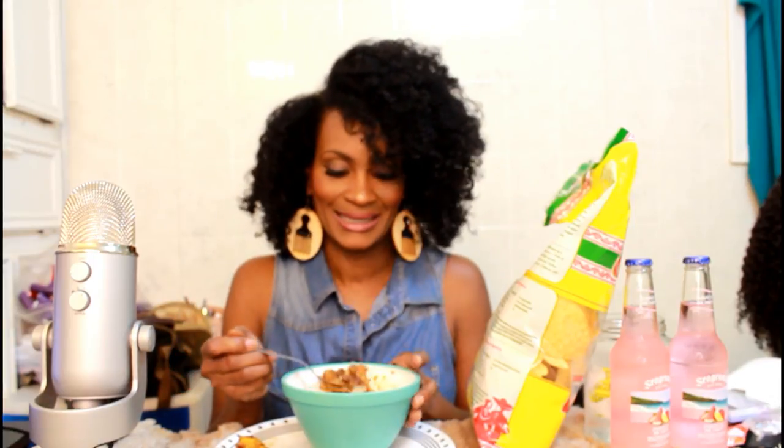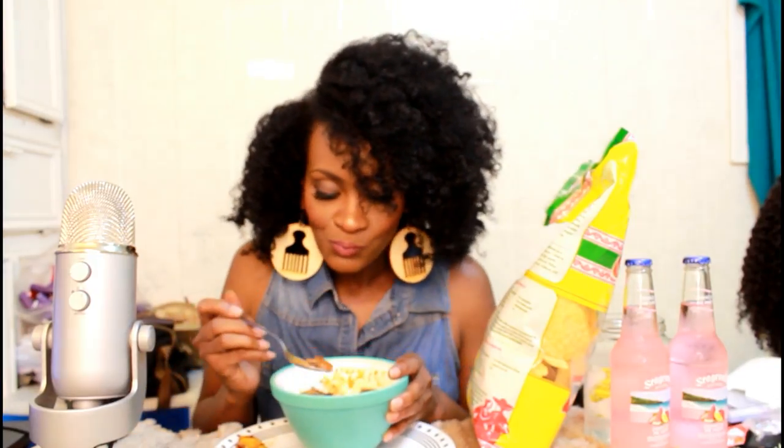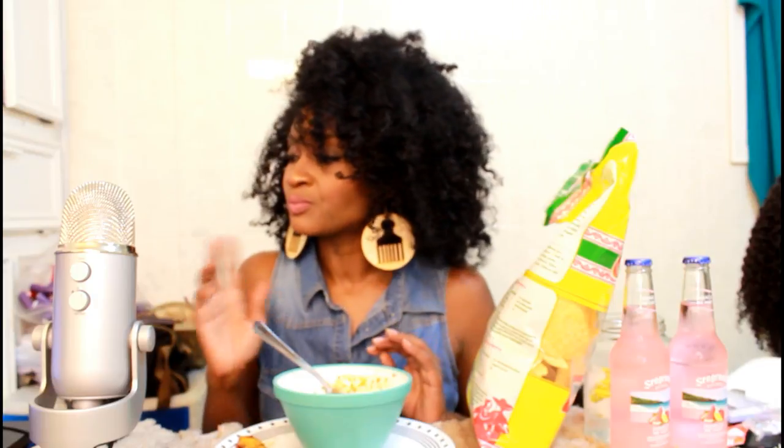I didn't want any steak — I wanted to make it vegan, and I did! This is just one of their amazing dishes.